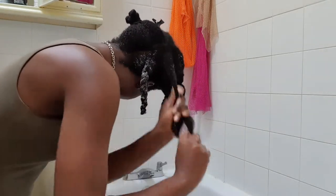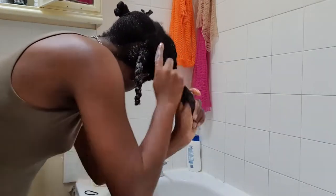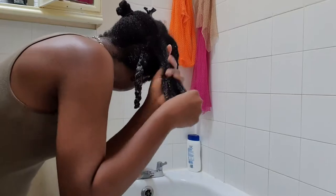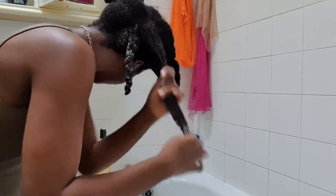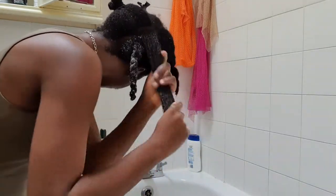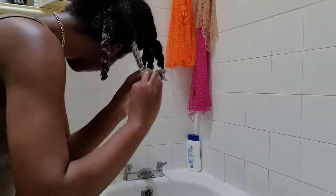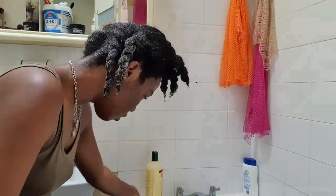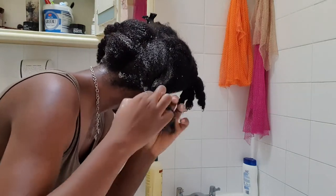I was listening to Old Town Road by Lil Nas X, so you'll see me dancing here and there. After tying up one section, I go to the next side and do the same thing. I'll cut this part down though because it was taking three times as long to film, so I'll just tell you what I did after finishing putting conditioner around my whole head.